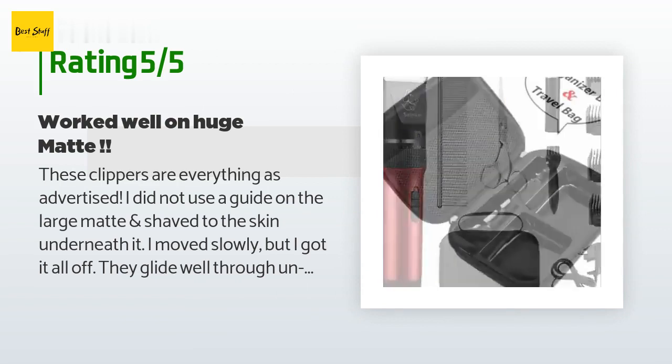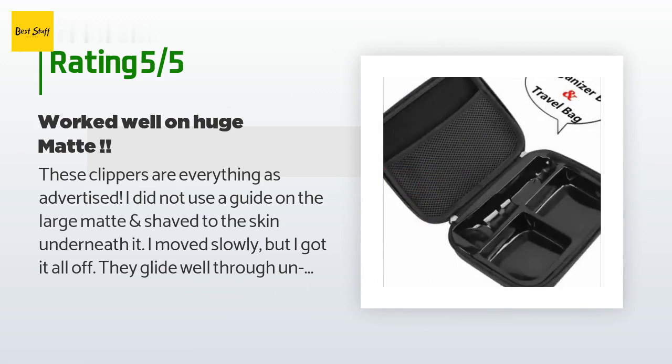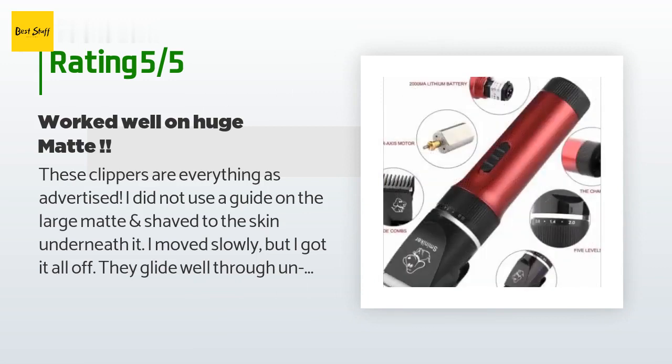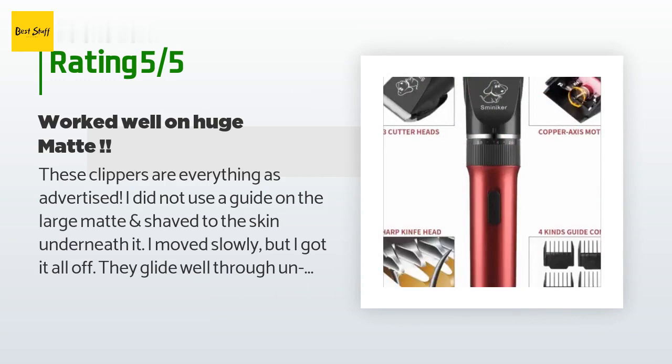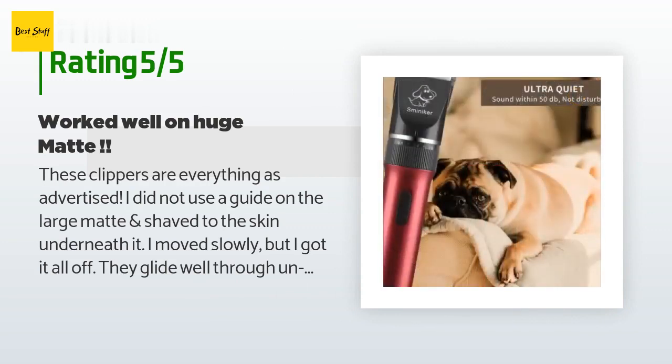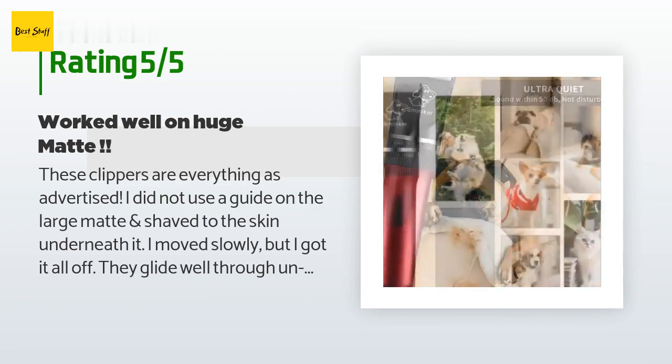One of my cats — the fat one — has long hair with a thick undercoat that doesn't shed, and hair mats very quickly when it starts to get long, like a big turtle shell on her back. I have been taking her to the vet to get sedated so the groomer there can shave her — not cheap. Getting her into a cat carrier takes a miracle, and I've had to cancel many appointments because she is a psychic Houdini and manages to escape.